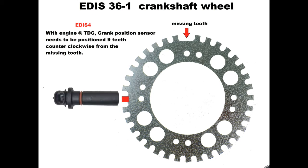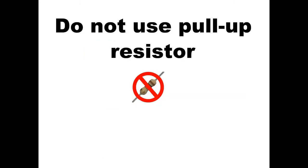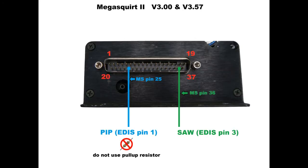Now the Megasquirt connections. PIP is connected to pin 25 on the Megasquirt — keep in mind that no pull-up resistor is required, and do not use a pull-up resistor. SAW is connected to pin 36 on the Megasquirt.